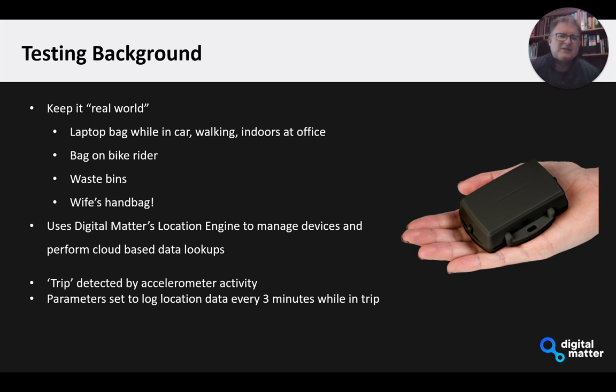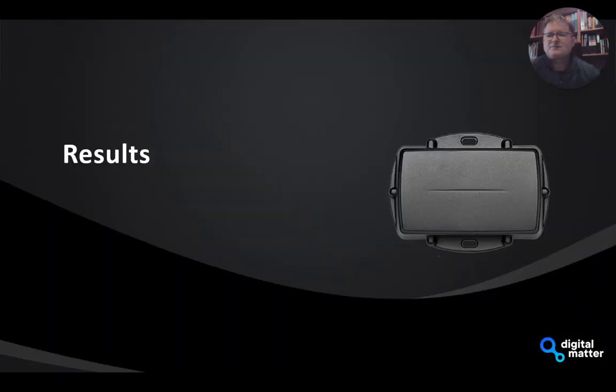In terms of some of the tests, we use the accelerometer on the device to trigger a trip, and while we're in a trip, by default we're logging a position or getting scan data every three minutes — and these parameters can be adjusted. So let's take a look at some of the results we've been seeing.